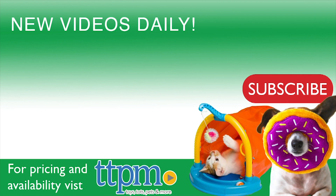For where to buy and current pricing, come find us at TTPM. And don't forget to subscribe to our YouTube channel for more great reviews every day.